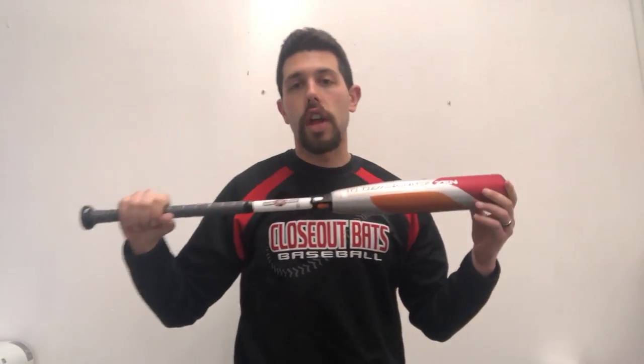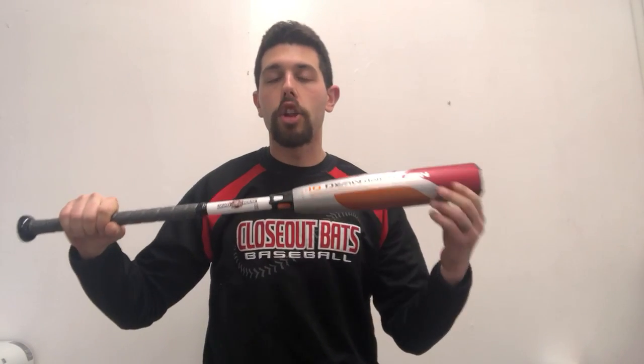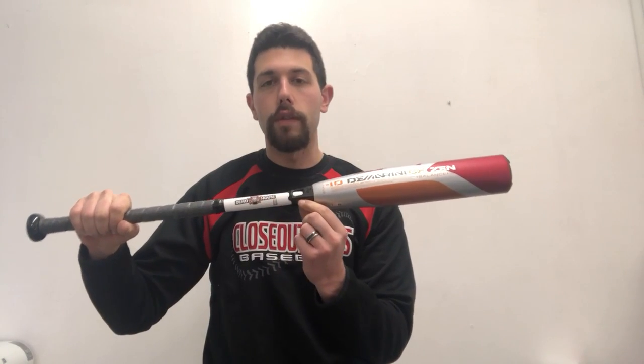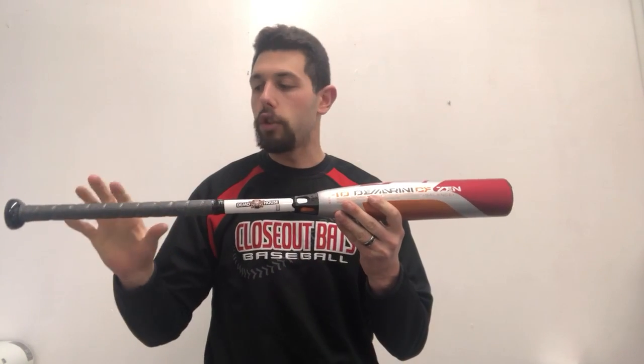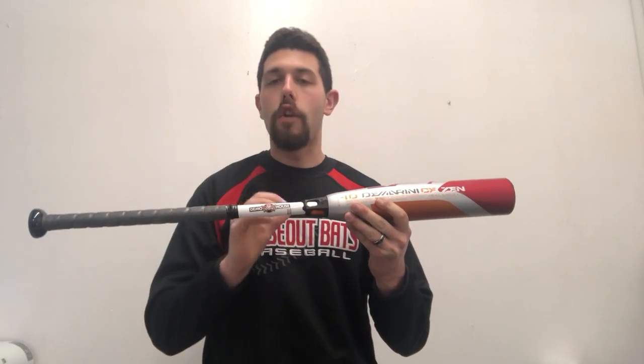The Zen is going to be what all the Zens are going to be — composite barrel with that new Paraflex composite, a little bit hotter, a little bit more responsive off the bat. It's also going to have a composite handle with that D-fusion handle, which takes energy away from the hands and moves it into the barrel. What that really means in plain English is that it will be a smooth feeling bat with no vibration.